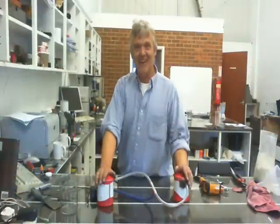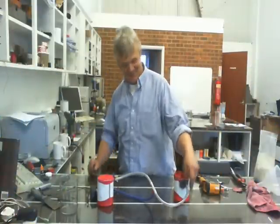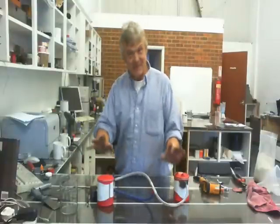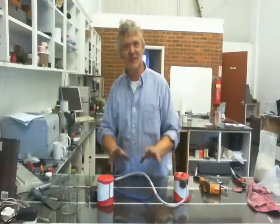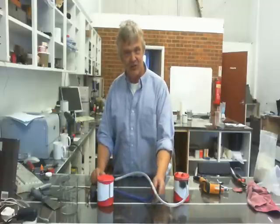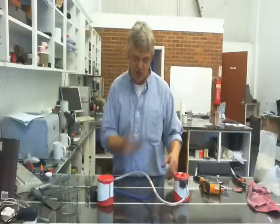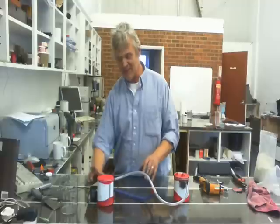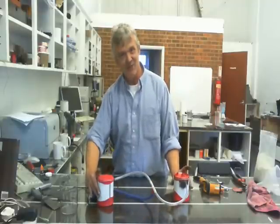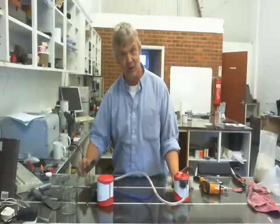Hi, so what you're looking at may not at first sight seem really exciting because it's two tin cans with a bit of tube running between them. But actually it's the background of such a lot of stuff that it's really, really exciting, or at least I think so. The way you operate this is to turn on a vacuum — you pull a vacuum and once you've got a vacuum in there you turn it off. What happens is this one gets cold and this one gets hot. I've been running that for about 10 minutes and I can really feel the difference in temperature — that's really quite cold and it's really quite warm.